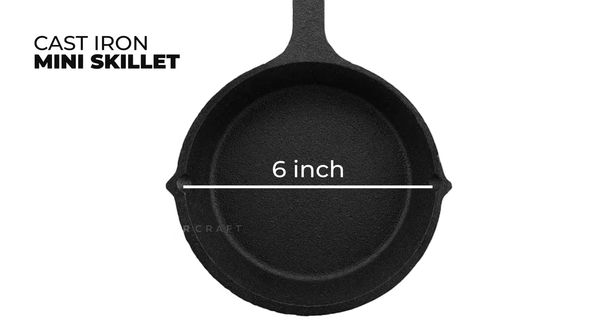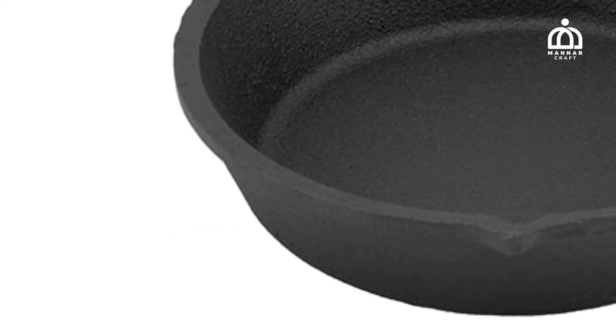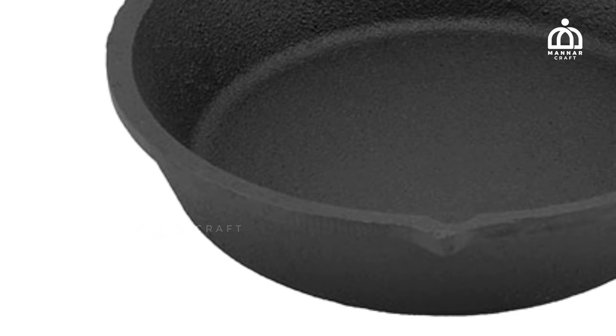It has a diameter of 6 inches and an inner diameter of 4 inches. This mini skillet is precise. You can use it directly. You can use it — it is very thick. This mini skillet isn't weak at all.